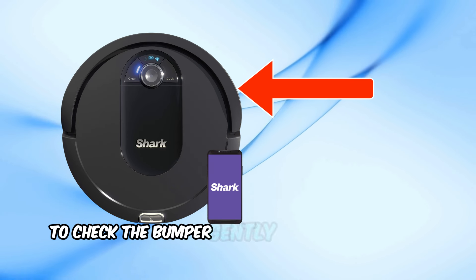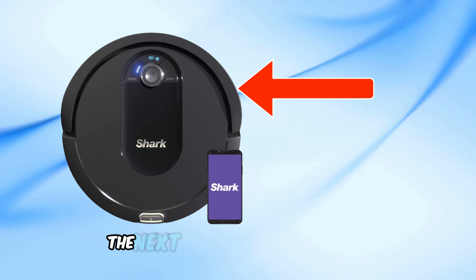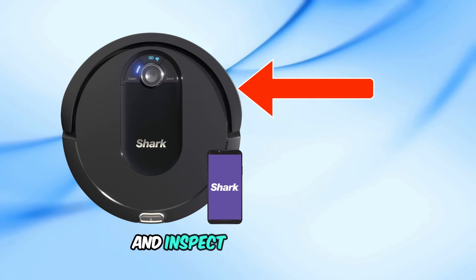To check the bumper, gently try moving it back and forth. If there's any resistance or it's not moving, the next step is to take it apart and inspect the mechanism.